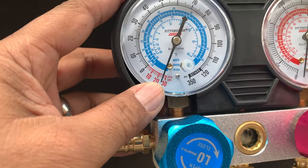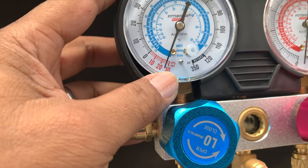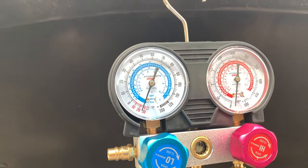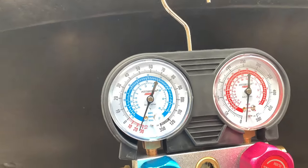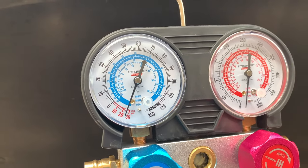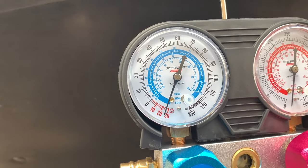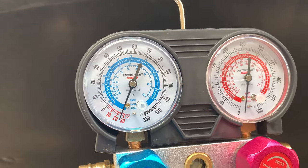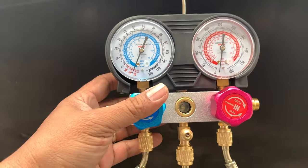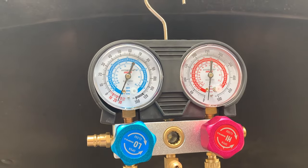As you can see here on the low side, it kind of stopped right here. We want it to get as close to 30 as possible. Sometimes these gauges are less than accurate — maybe off just a bit. But this will give us a good indicator of what's going on with the system. That's the reason why it's important to get a set of these gauges — it has the high side and the low side and really gives you a good idea of what your system is doing.